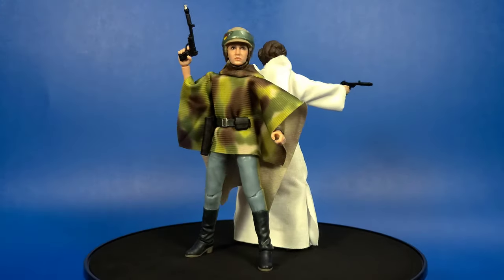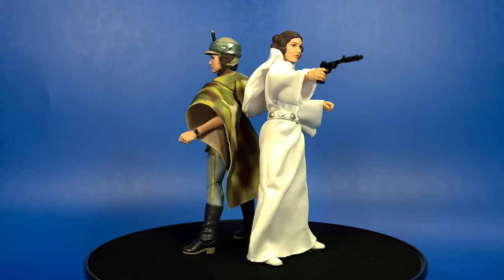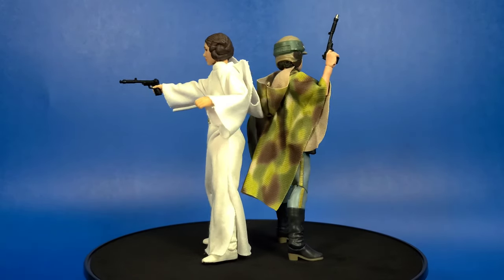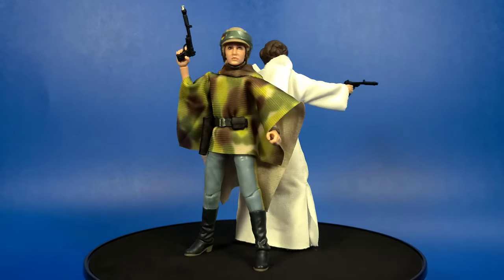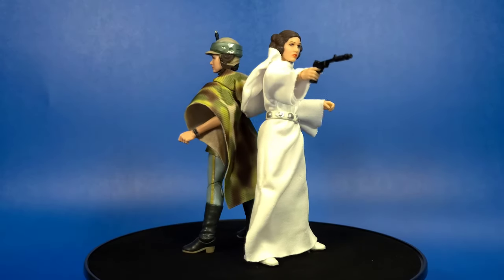Just for fun, here she is with the only other Princess Leia I own — the Star Wars Black Series 40th Anniversary A New Hope Leia. As you can see, the face sculpt on A New Hope needs an update. But they're both still very beautiful figures — they'll fit right into your collection. I have to say the Return of the Jedi Leia is my favorite. You can see they both have the same blaster, though the newest one does have the silver muzzle.